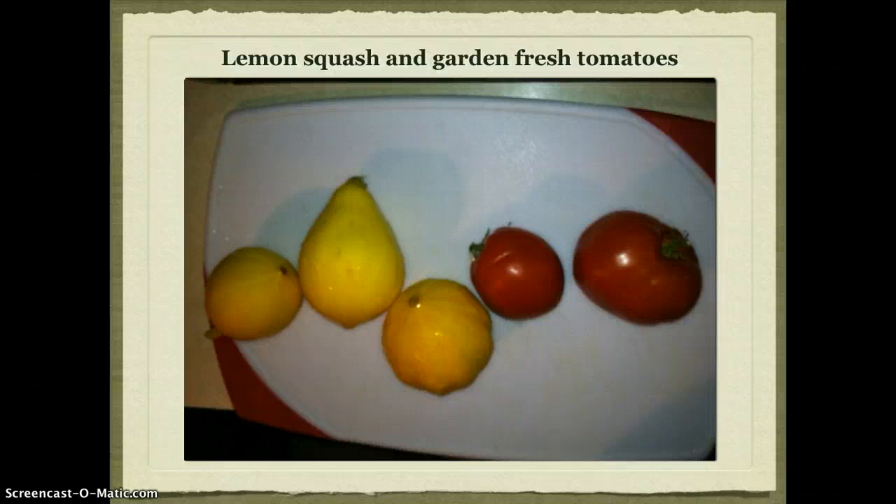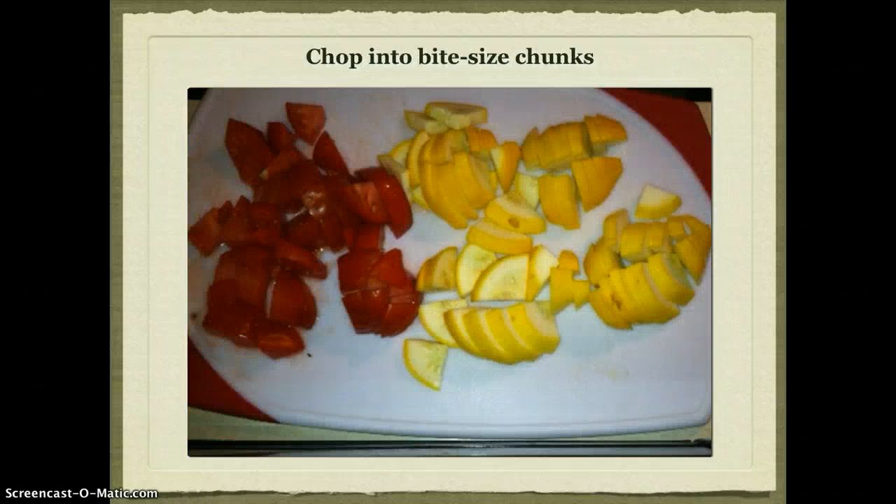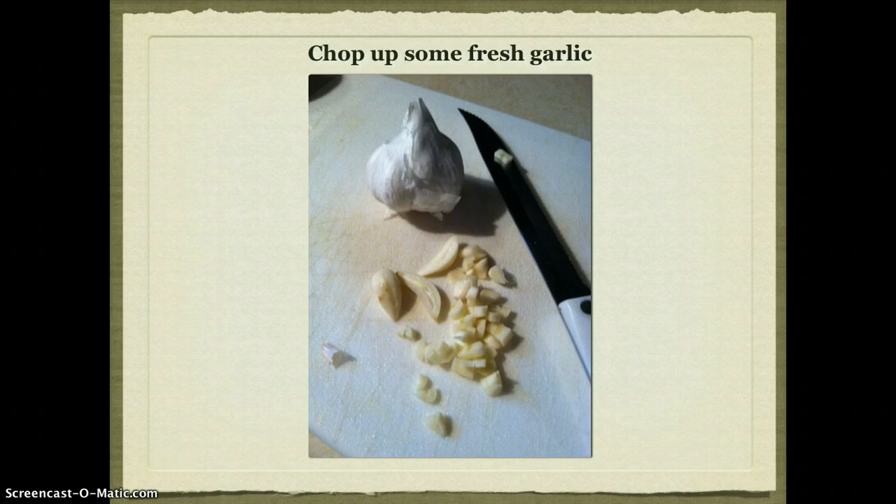And some freshly picked tomatoes — those came off the vine just minutes ago. You want to cut your tomatoes and your squash into bite-sized pieces, and while you're at it, grab a clove of fresh garlic.